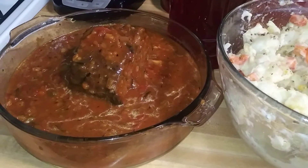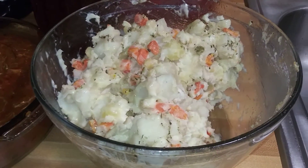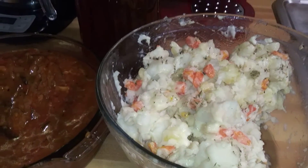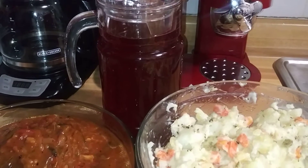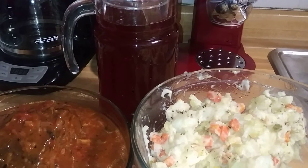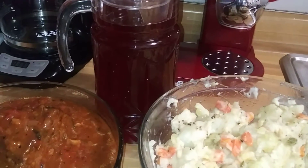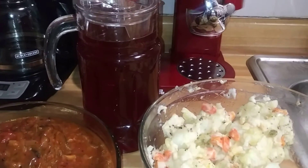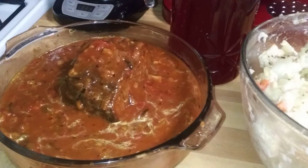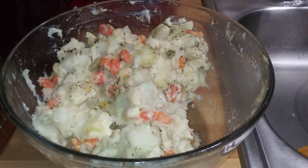Pot roast for dinner guys, with potato salad. And for drinks, it's kool-aid, ginger, and sorrel.